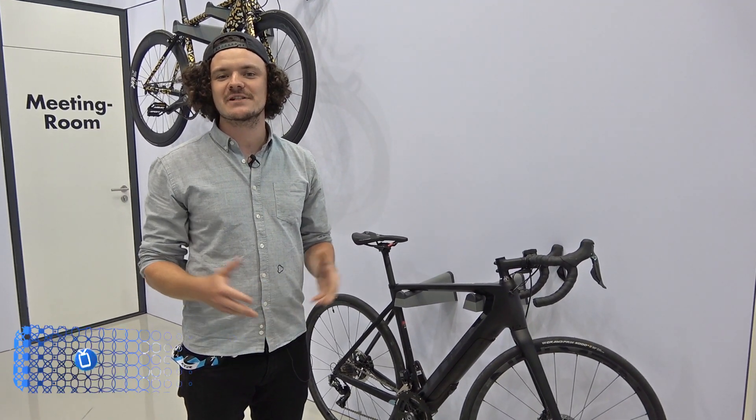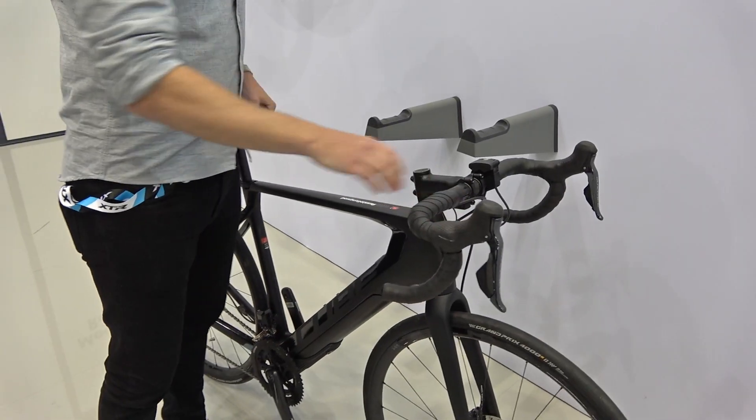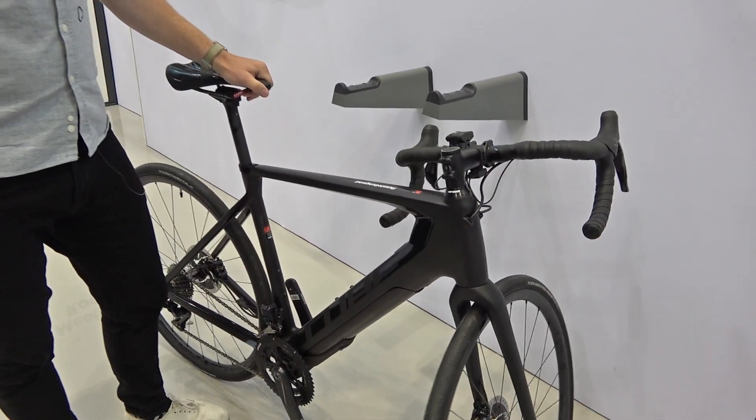Hi, my name is Felix. I'm coming from Fazua in Germany. Fazua is a German-based e-bike drive system manufacturing company. We are currently equipping 16 bikes on the market in Europe. I can show you why our system is so special.